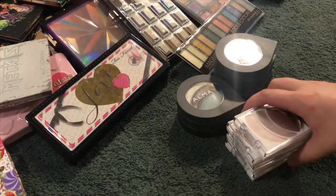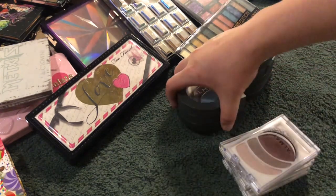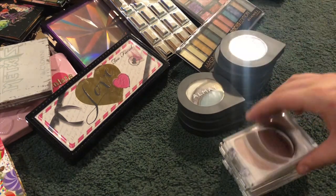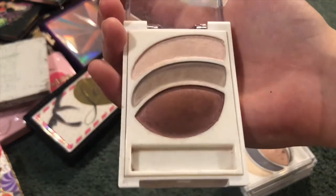Next I got all my little Almay ones. I have four of these ones and eight of these ones. The first one is Smoky for Green Eyes — I love them all, I don't care if they're for a certain color eye.